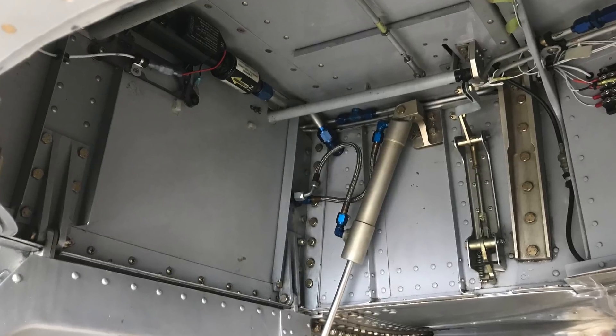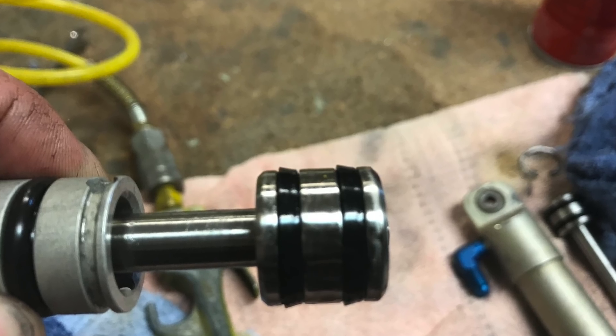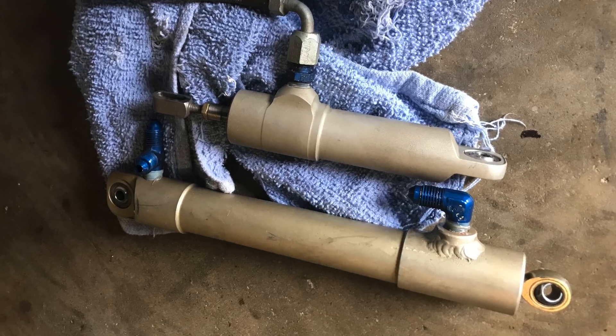The only other thing we did is we took all of the hydraulic cylinders out and rebuilt them, primarily because there was some bypass leakage. All of the O-rings in all of the cylinders — the tail wheel, both main forks, and the inner gear doors — were all replaced. It holds pressure really well now.